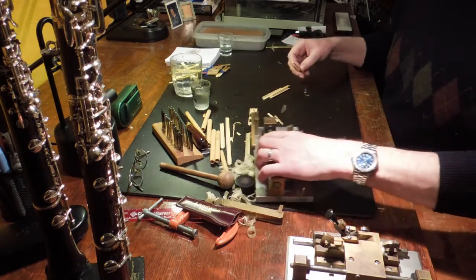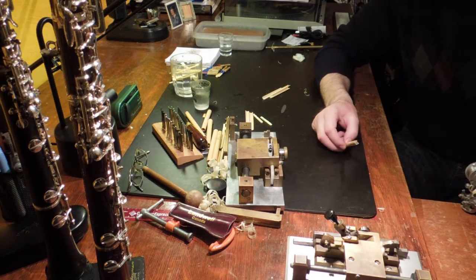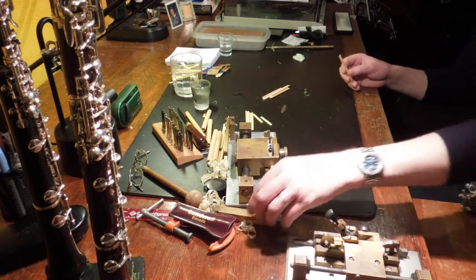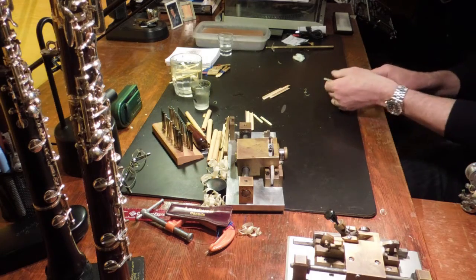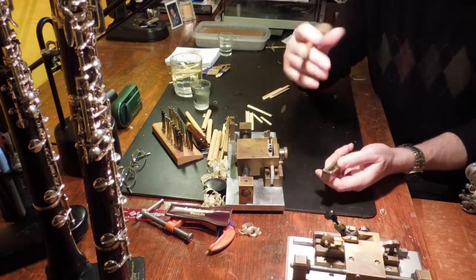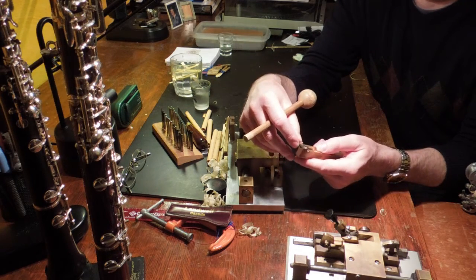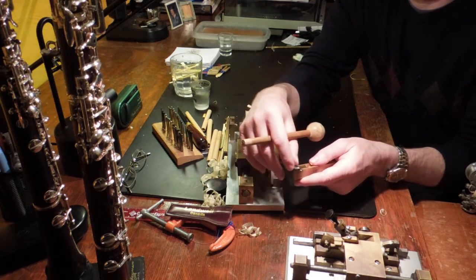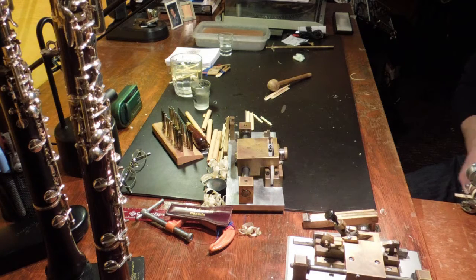Once I do that, I usually like to pre-gouge it. I use this machine here, which is an InnoLady gouging machine — also a very fine gouger, but in this case we'll just use it to pre-gouge. Actually, I'll plane it first. You want this blade to be sharp; it makes your life easier and prevents you from hurting yourself or pushing too hard. You just unscrew these screws and sharpen it on a stone, the flat side, until it's nice and sharp. So now I'll pre-gouge it — it just tends to save the blade of the machines.